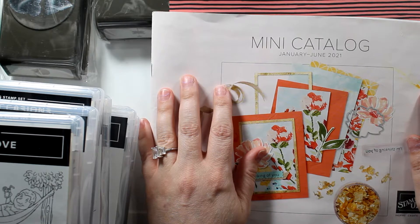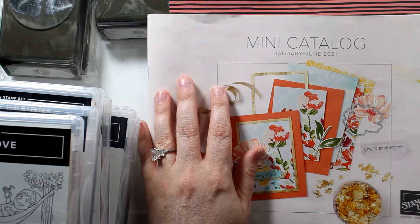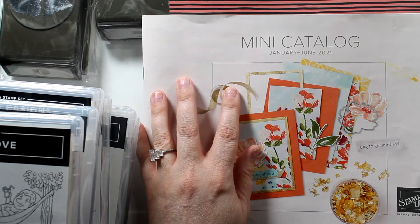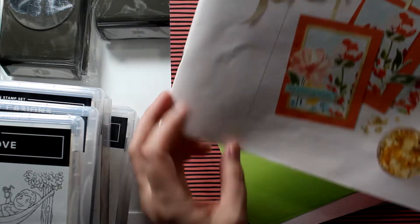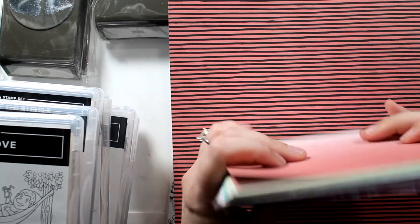I love to watch haul videos to see what other people think of the products and what they got. I hope you guys do as well. We're also going to see how we can color code some blender brushes, and I'll show what I got for Christmas. It's going to be a rather long video, I'm sorry about that.